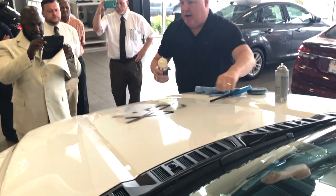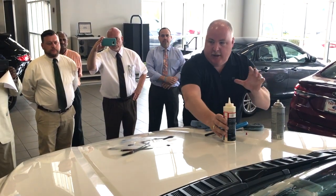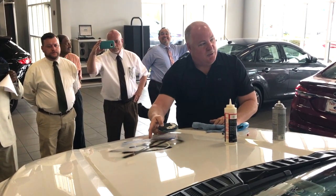It actually fills in the pores of your paint and bonds to your paint. I like to say it looks kind of like a golf ball under a microscope, but when you apply the product, it's more like a ping pong ball — nice and smooth. It's going to take a small amount of our paint guard, and you can actually see the line where it starts to work.